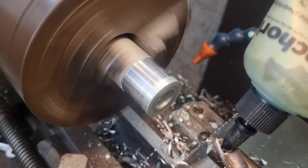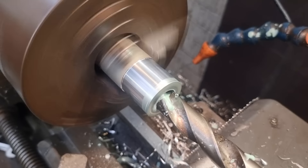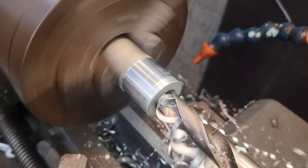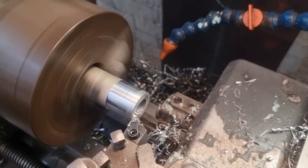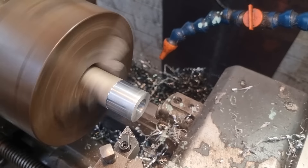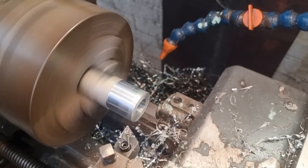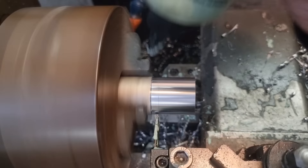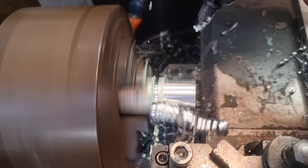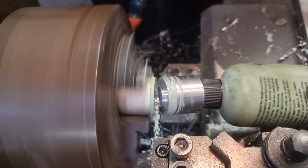In with it, lube it up - can't be without the lube - and in with the 19mm, nice and steady. Then we're ready to part it off, and away we go. Quick part-off of the second one, won't take that long. There we go, have that.